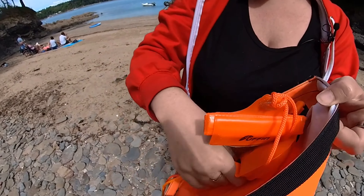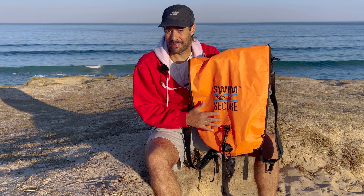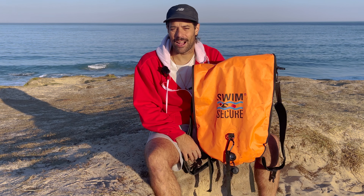My first tip is, if you're swimming with a toe float that also doubles up as a dry bag, like this one, make sure that you don't have any sharp objects inside. This could pierce the air sacs — I know this from experience. If you do have anything sharp, just try and wrap it up in a towel or something.